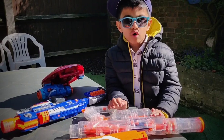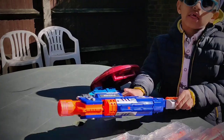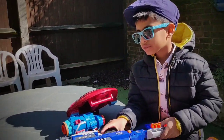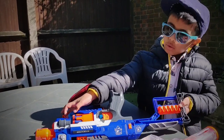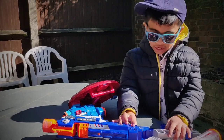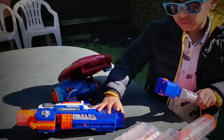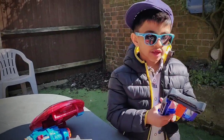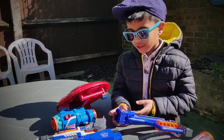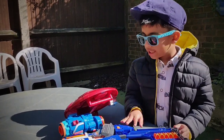It can hold four or three bullets. This next Nerf Gun is very special because, as you can see, it has a holder where you can hold bullets. And if you pull this down and pull this out, this will come out. You can use it as an axe or you can use it as a holder. And you can hold about ten or nine bullets.